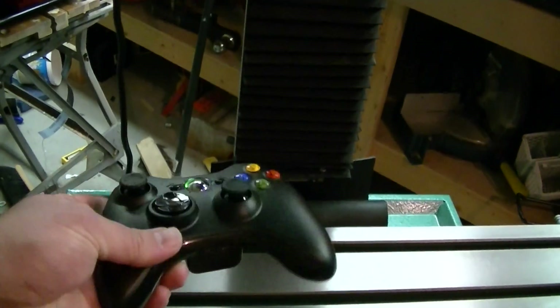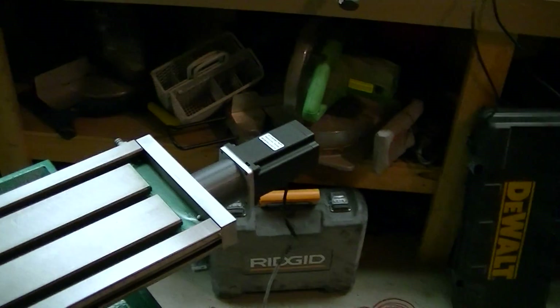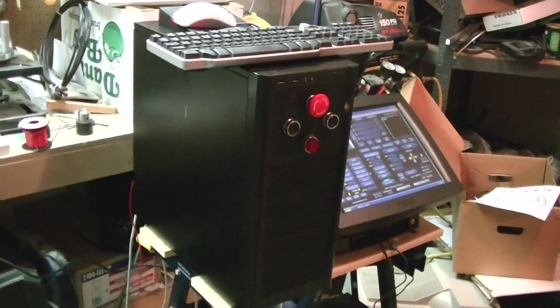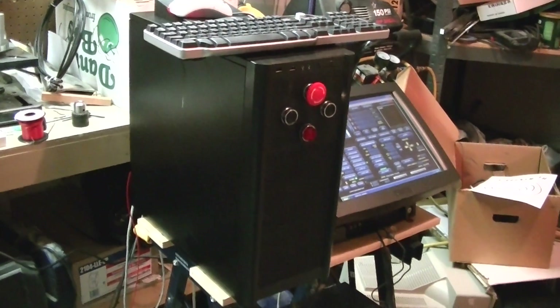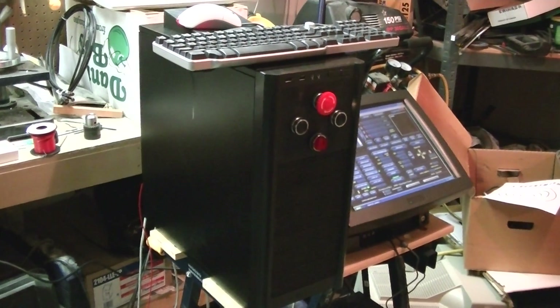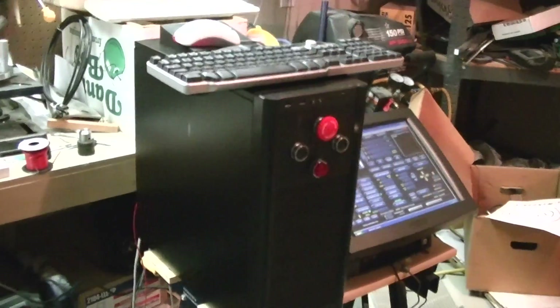Right now I'm using an Xbox 360 controller for the pendant to control the machine. The controller setup uses the recommended components from Haas on G0704.com. I highly recommend checking out that website — he's done a great job providing all the information you need to convert the mill to CNC, with great recommendations on electronics and everything like that.